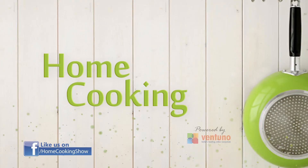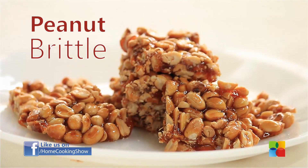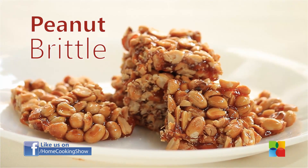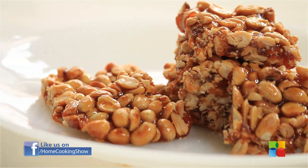Hello viewers, welcome to Home Cooking with me, Hema Subramanian. We all love to eat something sweet, and it will be nice if we can make it at home. So today I'm going to show you a sweet and healthy snack — that's Peanut Brittle.